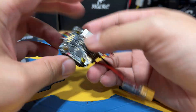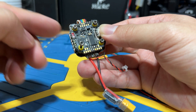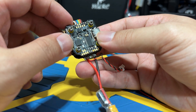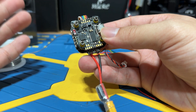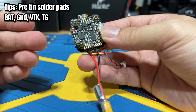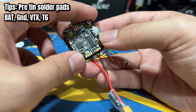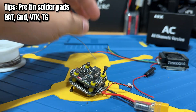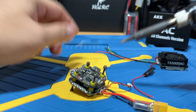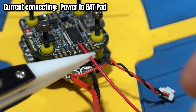We're going to start by pre-tinning the FC — this is the SpeedyBee F405, probably one of the most budget-friendly mini stacks on the market. We're going to pre-tin the BAT pad, VTX pad, T6, and ground pad. We'll start with the battery pad first.